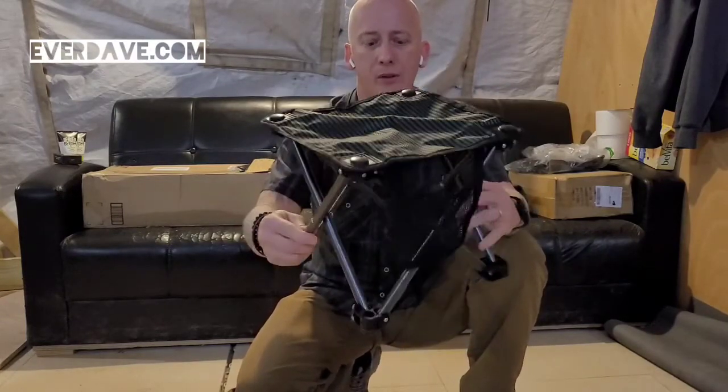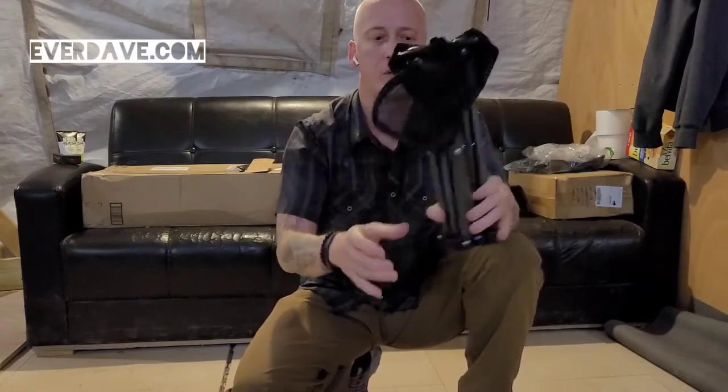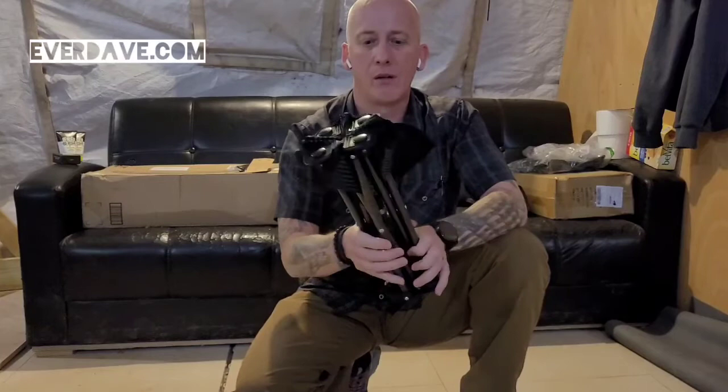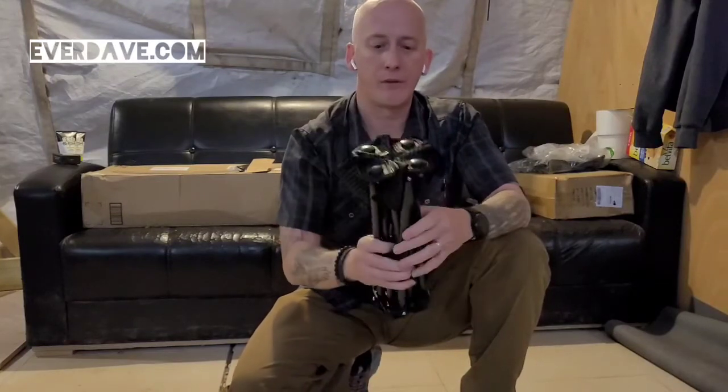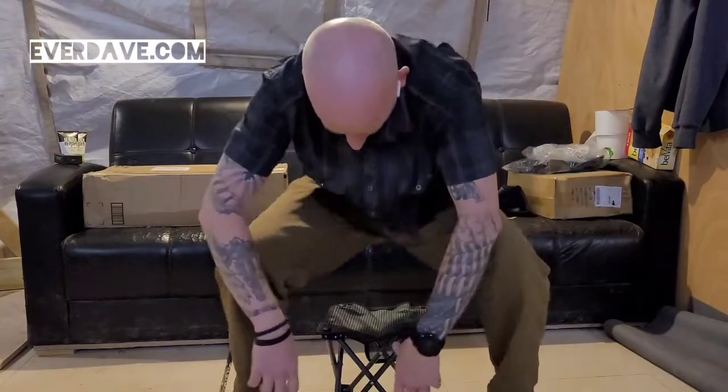I'll have a description, of course, and a link to it if you're interested. This was very, very inexpensive — a little piece like that. It's going to come in handy for me. Alright, coming to you live from Location X. This is Dave and my mini camping stool. Thanks so much for watching. God bless.